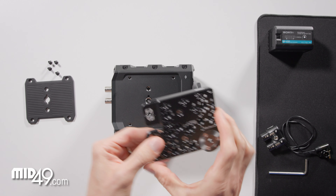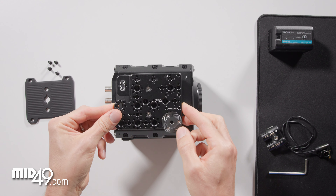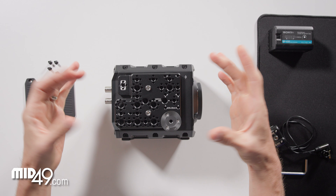Now if you have just the side plate, you can screw this directly on. There are some locating tabs that fit in there nicely.